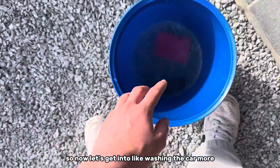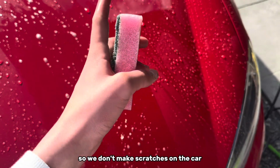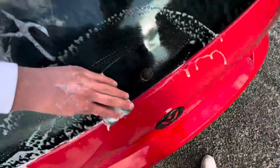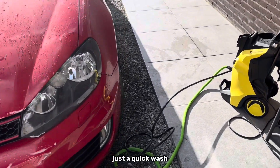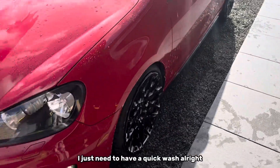Now let's get into washing the car more thoroughly with a little bit of soap. We are going to change the water a few times so we don't make scratches on the car, because that is what I don't want. The final wash of my car and then I'm going to dry it with a microfiber towel. Just a quick wash — I'm going to wash it properly on Sunday I think, but my car was so dirty I just needed a quick wash.